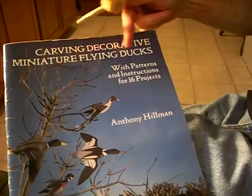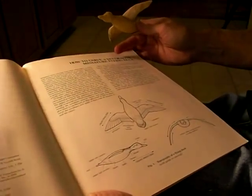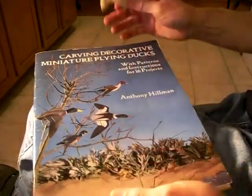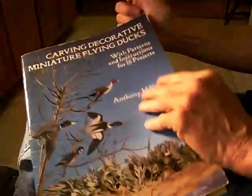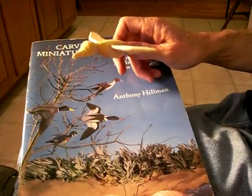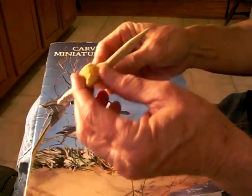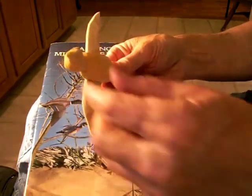The book again, folks — it's by Anthony Hillman: 'Carving Decorative Miniature Flying Ducks.' It's got all the patterns and all the instructions for what we just performed. It was published by Dover Publications Incorporated of New York in 1991. So it's probably on eBay, or a wood carving magazine might still have it. It's a neat little book with all the patterns for all different types of ducks and flying ducks. As you can see on the cover, this guy was a super painter — he really knew how to paint ducks. I'm not that good, but we're just winging it, as we possibly say. God bless you now — that's our little project. It's been fun.